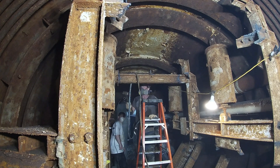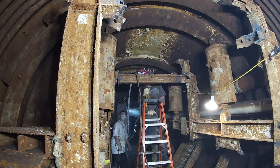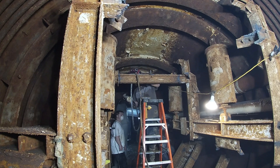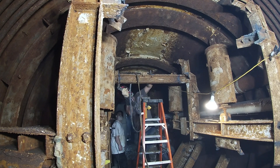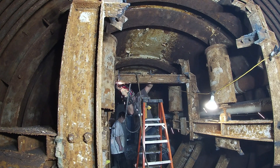Hey guys, welcome back to Atomic Underground. My name is Nick. Today's episode is pretty basic — we're looking at different ways to cut steel out of the silo. We found that using the plasma cutter, while great at some things, is also a very slow process due to how much dirt is on the steel and the side of the silo.